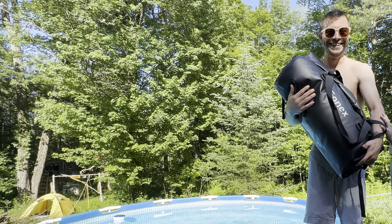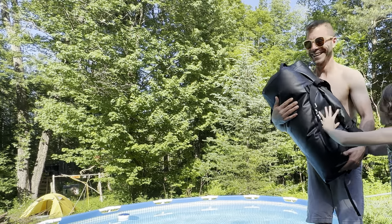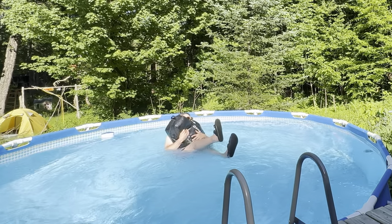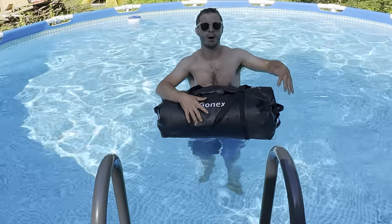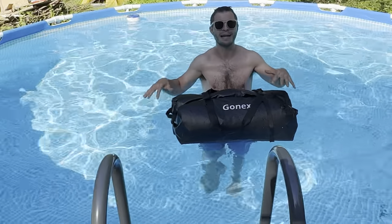Five, four, three, two, one. My sandals are still on! Okay, I'm going to try to go underwater and see if bubbles come out of the ends where it's supposed to be waterproof.